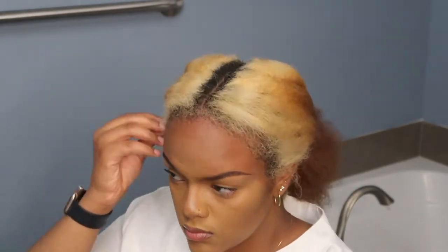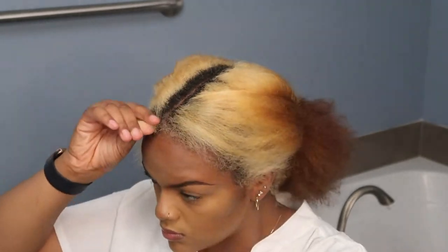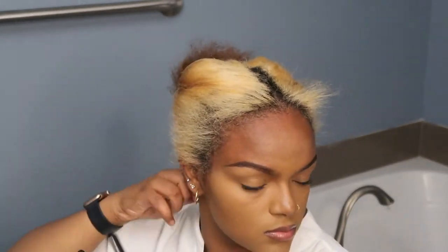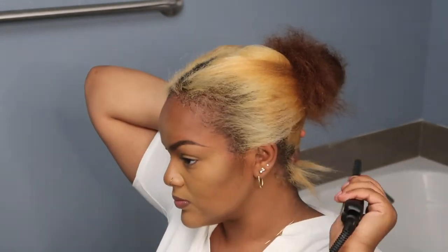I also wanted it to look more presentable. I feel like since I've dyed my hair, I really need to pay attention to the front of my hair more — like when my hair is jet black it could look however, but I feel like I need to put a little effort in. So I take this flat iron, put heat protectant on my edges and my nape, and I'm using this little pencil flat iron that I actually bought for a frontal.